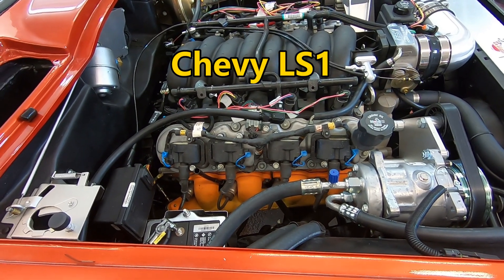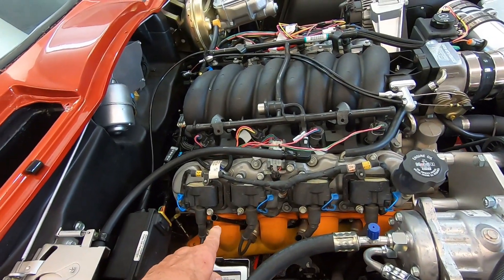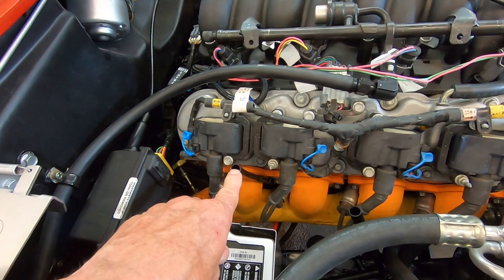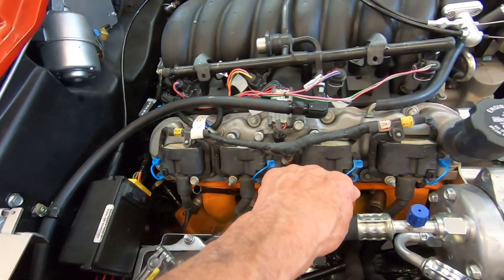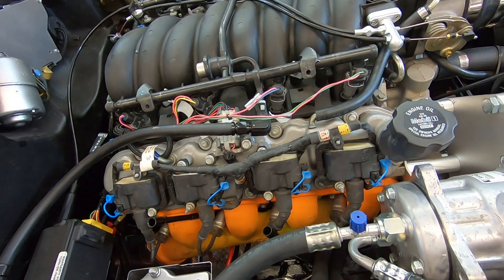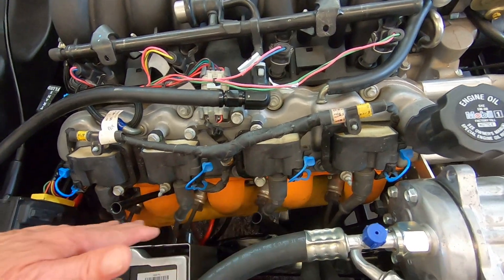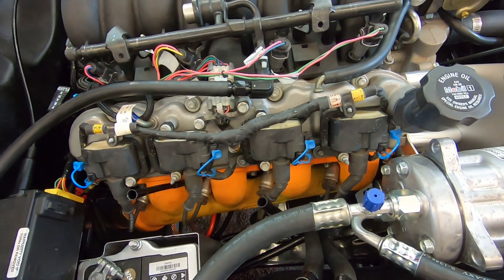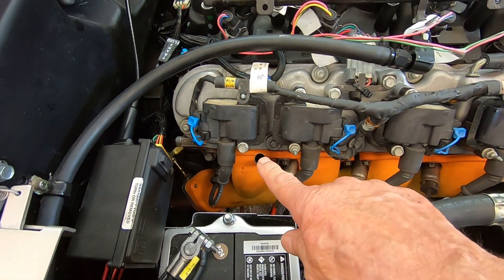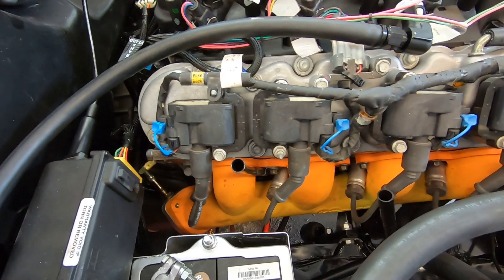In this video I'm going to show how I shorten my dipstick. The original dipstick tube on this LS1 motor that I've got in my '66 Corvette used to come up to here, but because of these exhaust manifolds that I'm using — needed for clearance around the frame and steering box on the other side — I had to relocate the dipstick tube back here and it's a little bit shorter.